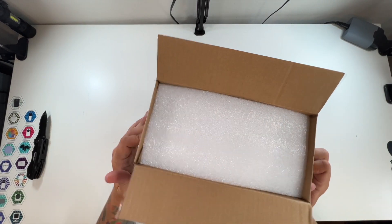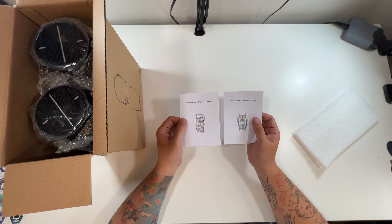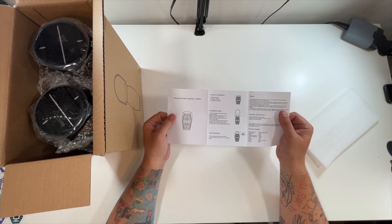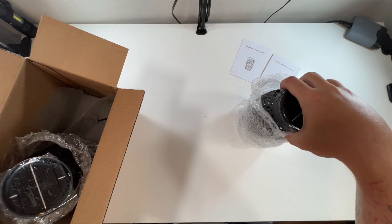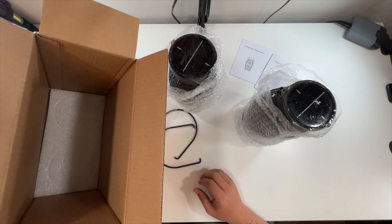Hey, no styrofoam — yay! There are actually two instruction guides because there are two lamps, I guess. So take the lamp, handle it gently, insert it. Looks like a little bit of assembly, but not much. Lamp one, lamp two. That's it for the box.